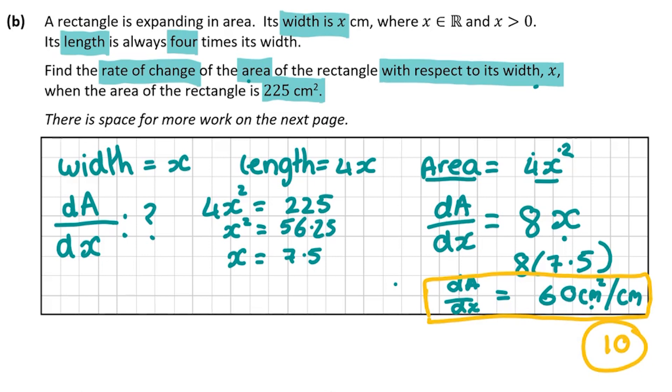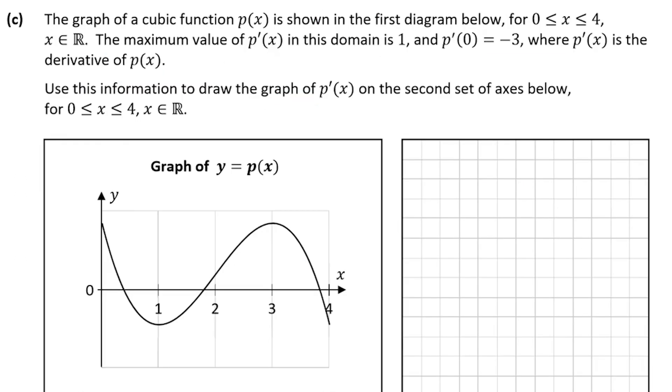There's more space for this work on the next page, so use as much space as you need. If that's not enough, go to the back of your paper — there's always extra paper there. Now let's move on to question C, the final part of this question.